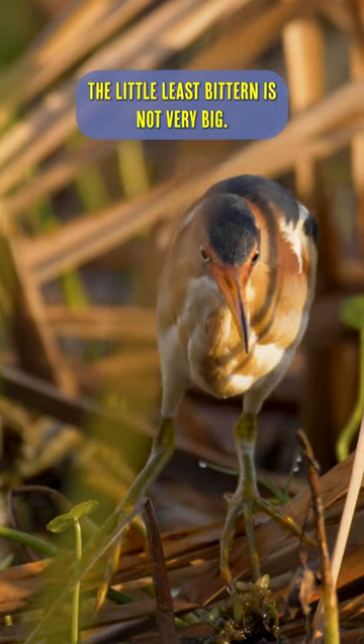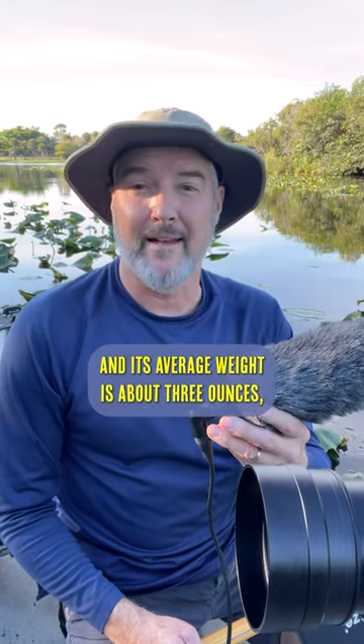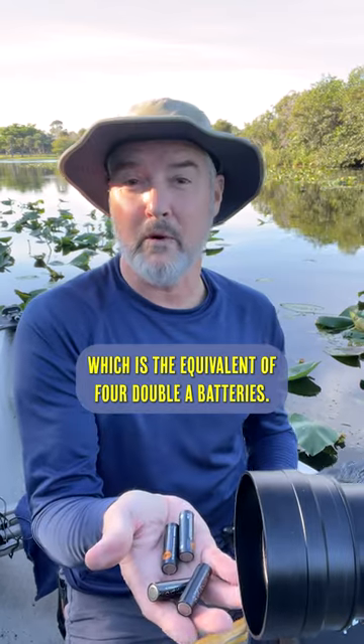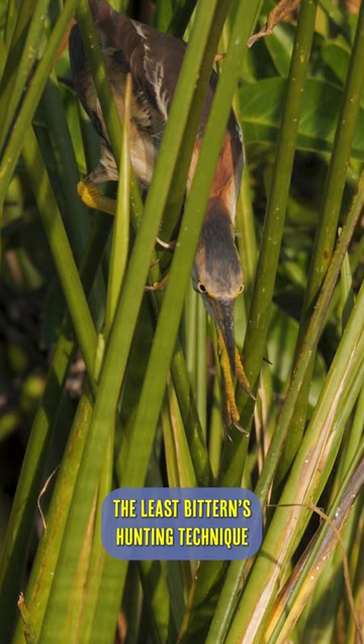The little least bittern is not very big — when stretched out fully, it's only about as long as this microphone. Its average weight is about three ounces, which is the equivalent of four double-A batteries.